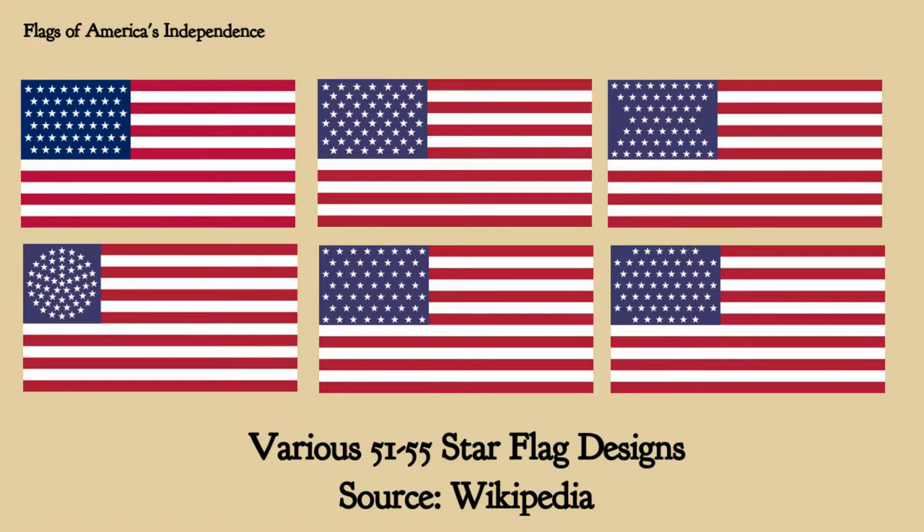Traditionally they say that each star represents a particular state. There was a lot of talk of admitting Puerto Rico and perhaps the District of Columbia as new states, which would add numbers and change the flag. After you get past 50, it starts getting a little unwieldy. I'll put up on the screen some of the proposed designs for 51-plus star flags. We have other territories that could possibly become states, so it could go as high as 55 — and that design is really horrible and unwieldy.